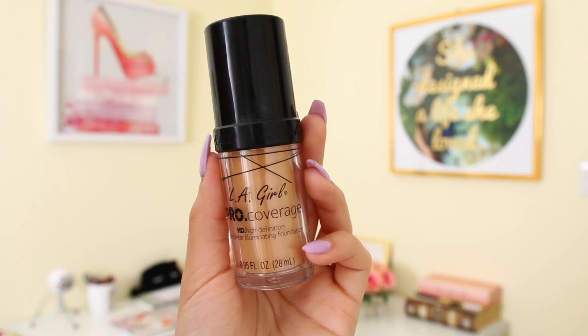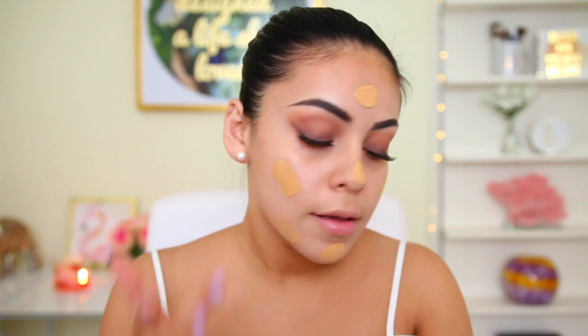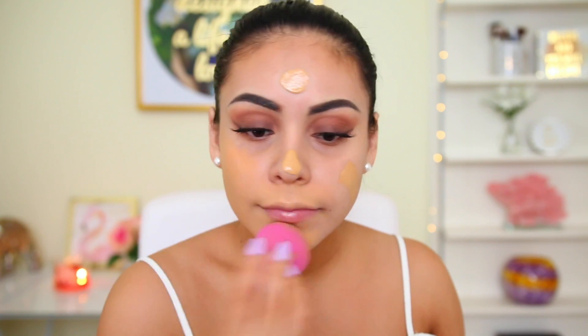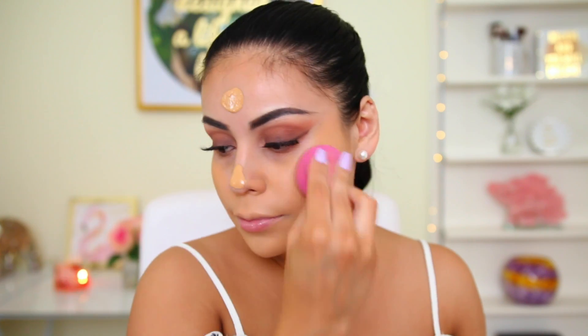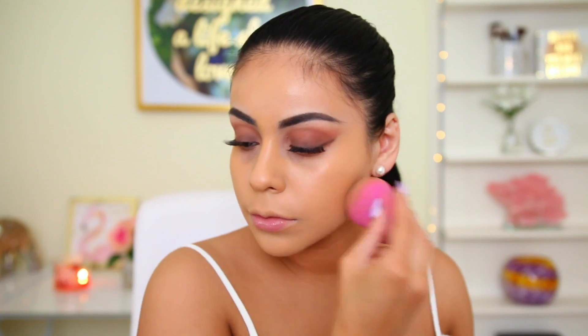Then I use the LA Girl Pro Coverage HD Foundation in shade 647, which is very dark because I'm matching my face to my self-tanned body. I blend it out with my L'Oreal beauty sponge. I love this foundation because it gives a natural finish with amazing coverage — not too dewy, not too matte. It's the perfect summer foundation. I've been alternating between this and the new CoverGirl foundation and I love them both.